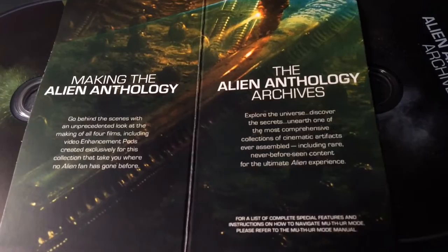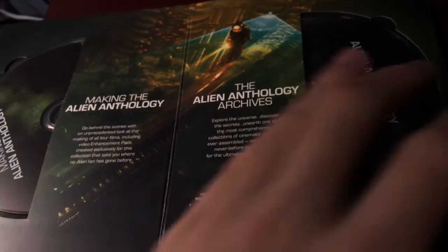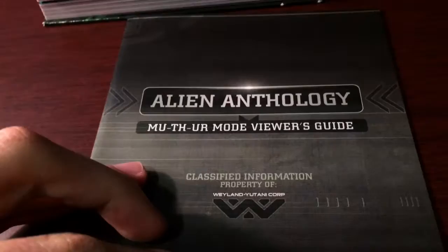For a list of complete special features and instructions on how to navigate MUTHR mode, please refer to the MUTHR mode manual, which is I believe this thing right here. I'll open it up in a bit, but this is just what's in the book guys - this is all the movies. So Alien Anthology movie viewer's guide.